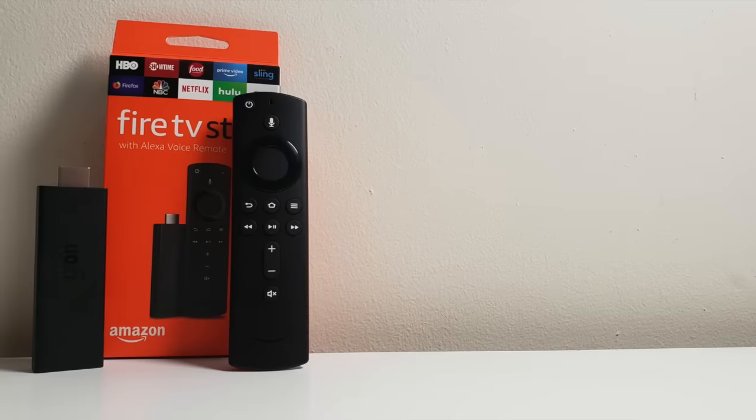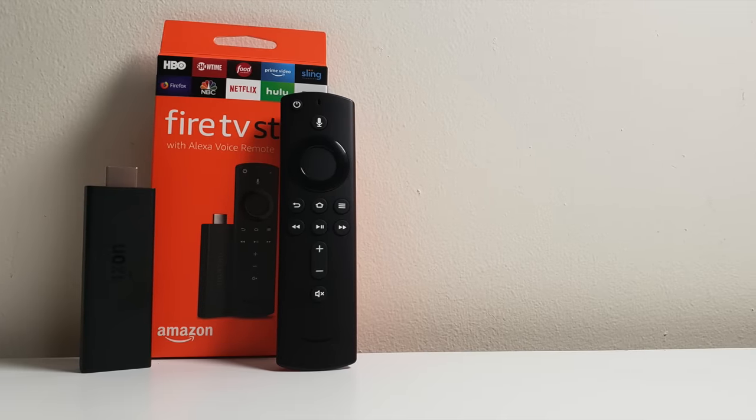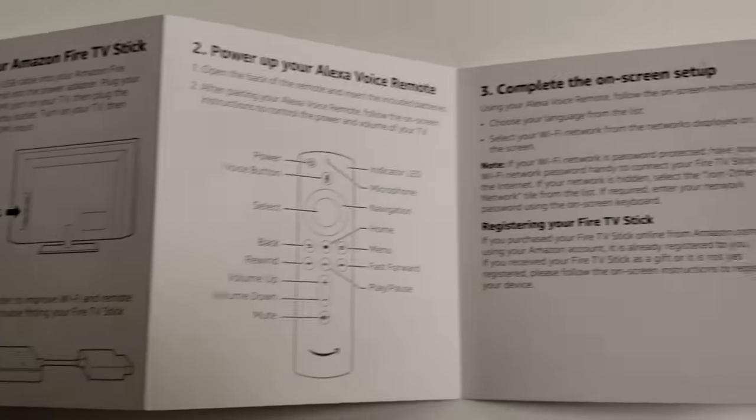What's up guys. Welcome back to another video. Today I'm showing you 10 different hidden features and settings of your Fire TV devices. So if you own a Fire Stick or you own a Fire TV, hopefully some of these will help you out. A lot of these things aren't known by the average user because they're not advertised, they're not in the instructions, and they're not very obvious. So I hope you learn a few things from this. Let's get started.